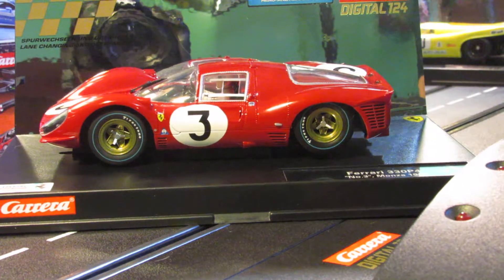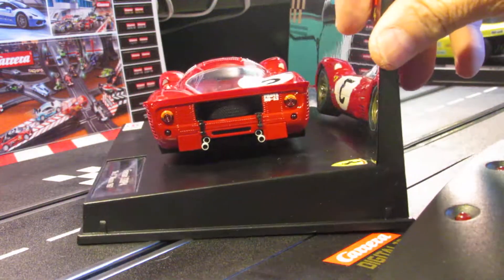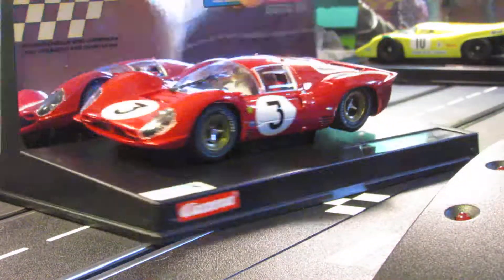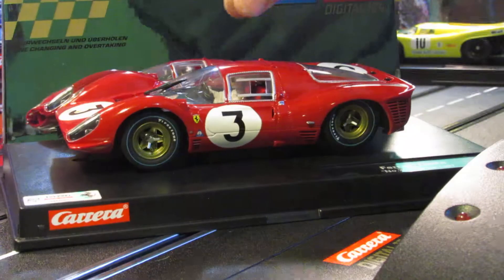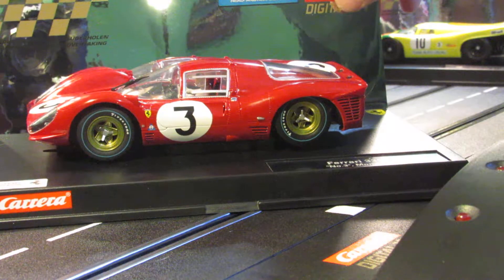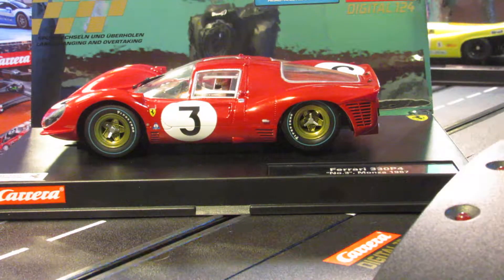So this car is from '67. You can see what that Ferrari looks like — check out the back, very nice car. You can see what the front of this Ferrari looks like. Looks like it's got a shark or something going on in there. So this is from 1967, and this one is a 330 P4 car they call it. We'll open it up and you guys can check that one out.